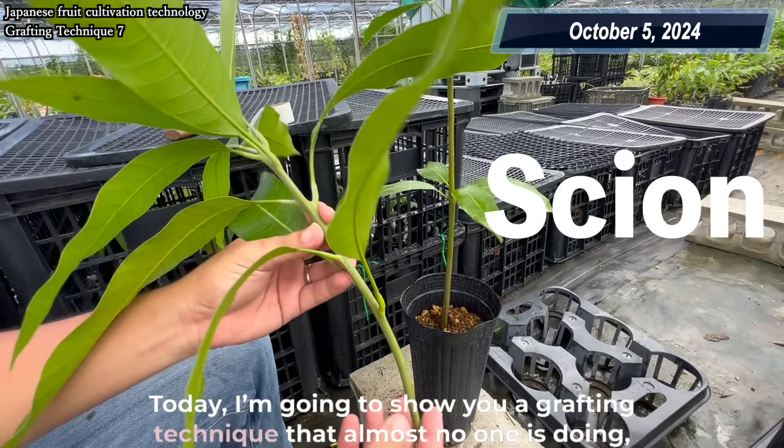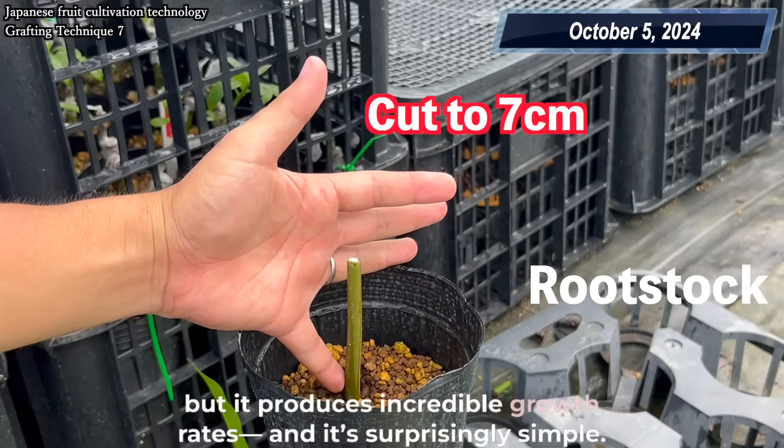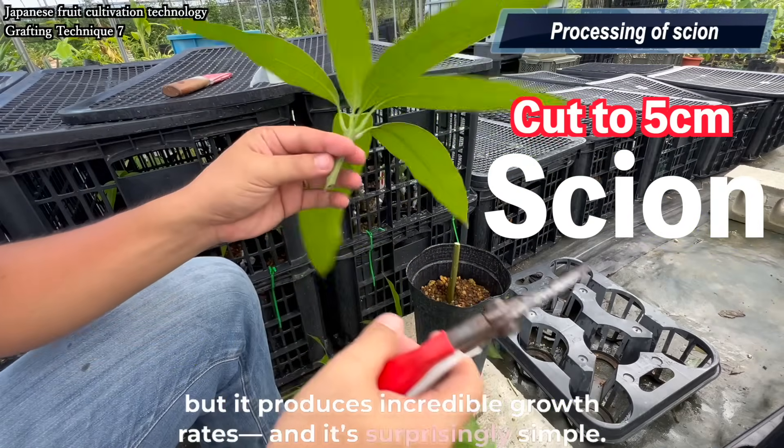Today I'm going to show you a grafting technique that almost no one is doing, but it produces incredible growth rates. And it's surprisingly simple.